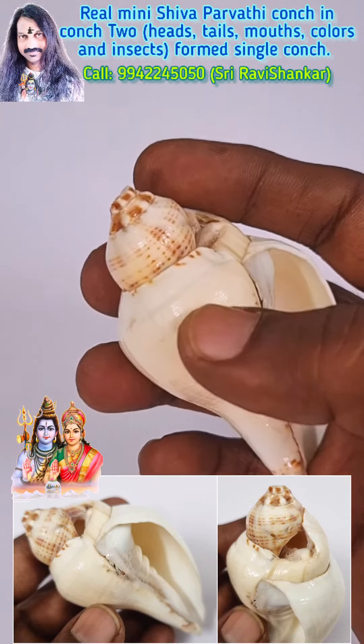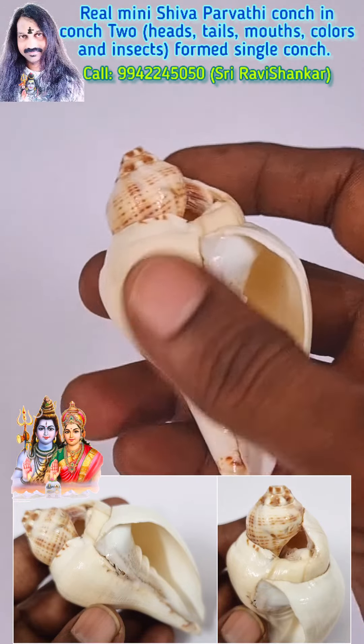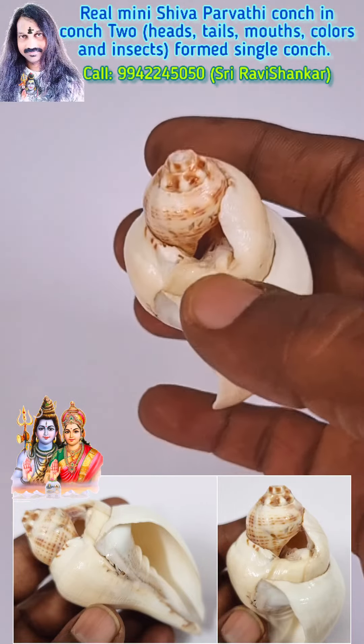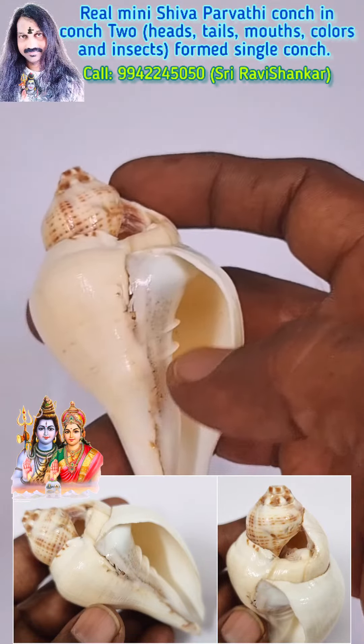First, you can see here two heads: head one and head two, each with one color. Two different colors, and two openings: opening one and opening two. You can see two tails inside as well — perfectly, tail one and tail two — and two openings.